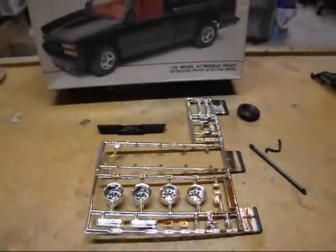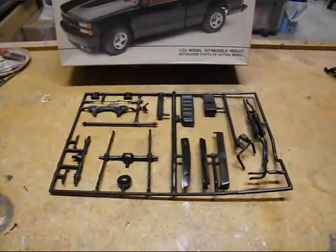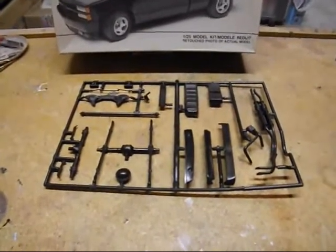Coming up, the black parts. I'll go through the black parts tree by tree, for those of you who have never built this kit before. There's mostly chassis and suspension bits.